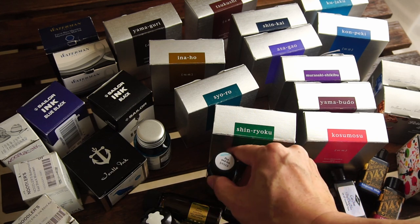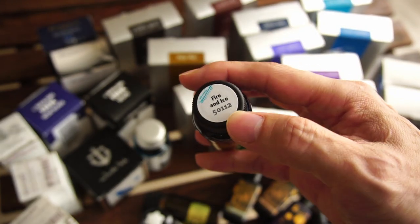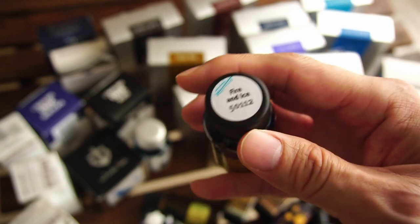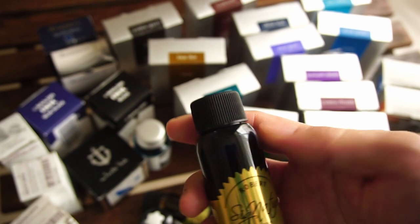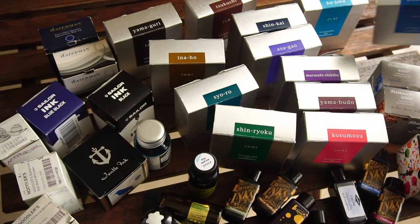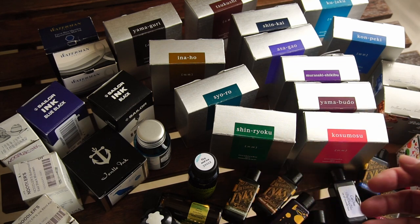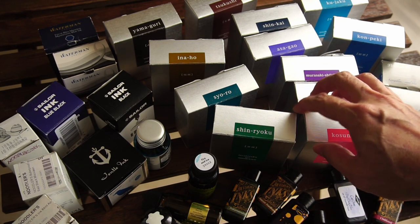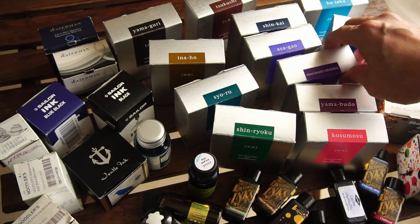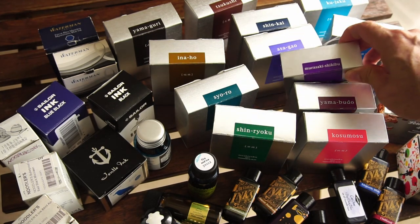One pretty dumb reason to buy ink, in my opinion, is because of the name. I bought Fire and Ice because I'd read about it on blogs and thought the name was cool, until I realized it was pretty much a blue that I probably had something close to in Kon-peki. So buying an ink because of the name is probably not the way to go. Probably the last reason I'd say not to buy ink: don't buy it because someone else has it. If someone says 'hey, I have a bottle of Murasaki Shikibu' and because of that you want to buy the same ink — that's probably not the way to go.